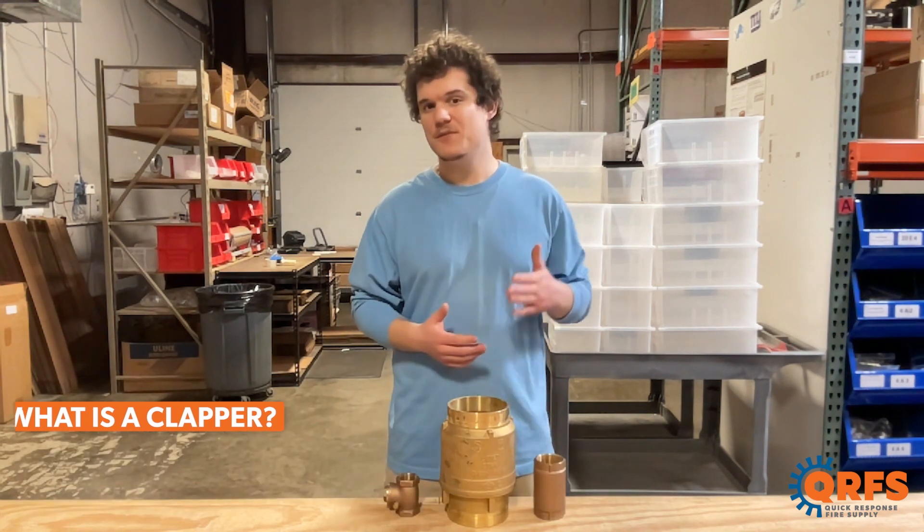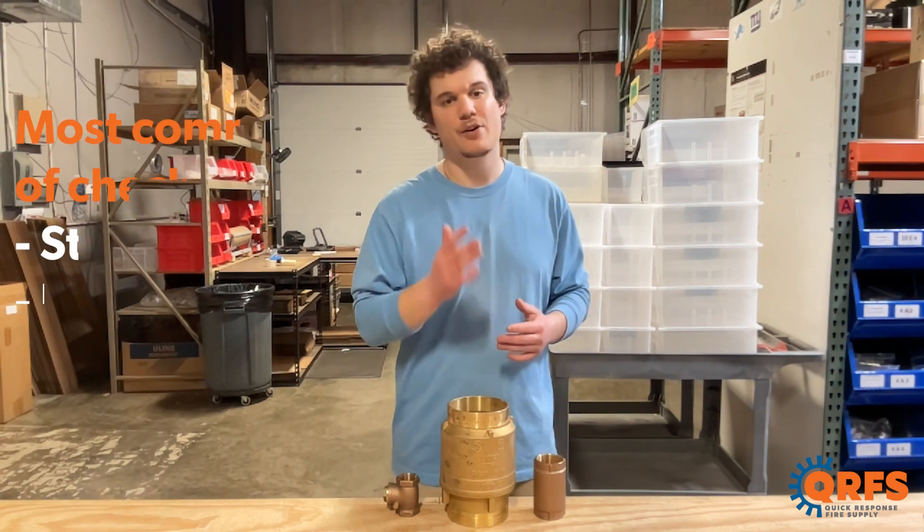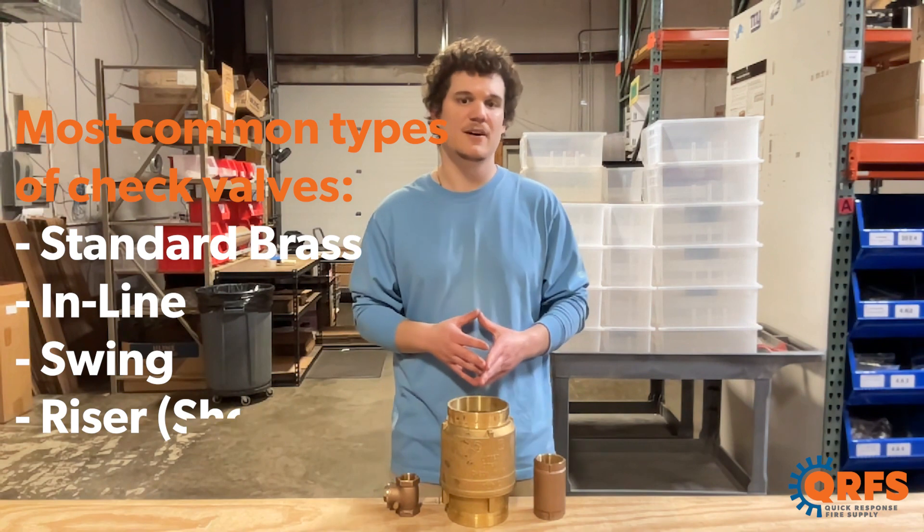There are a few different types of check valves, and we will be covering the four most common types: the standard brass, the inline, the swing, and the grouped shotgun riser check valves.